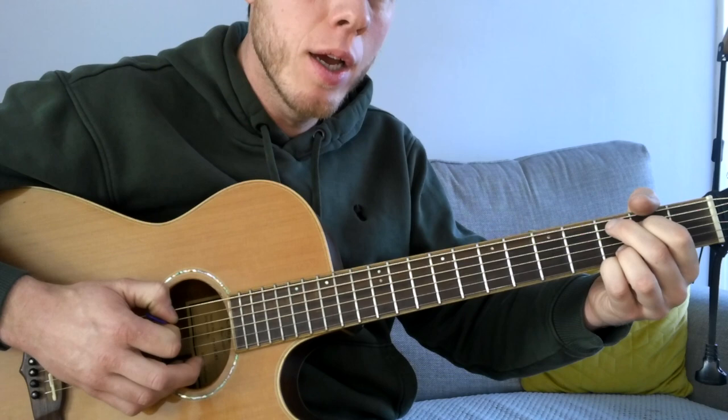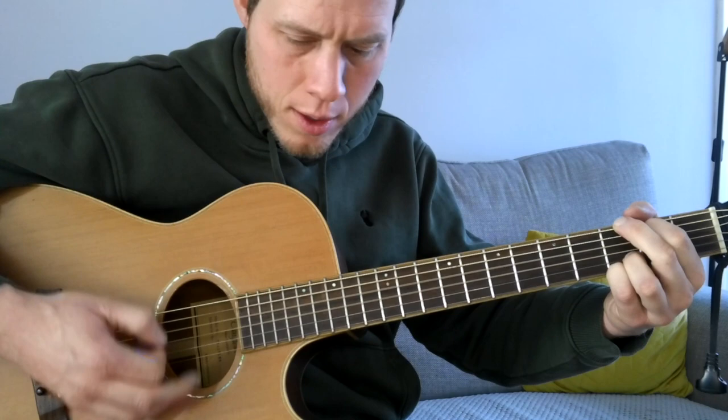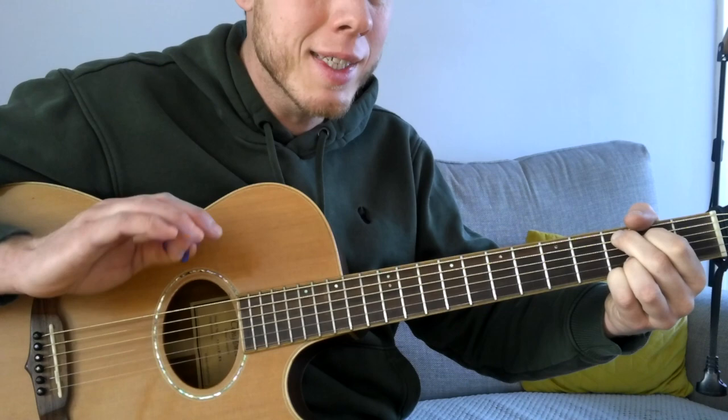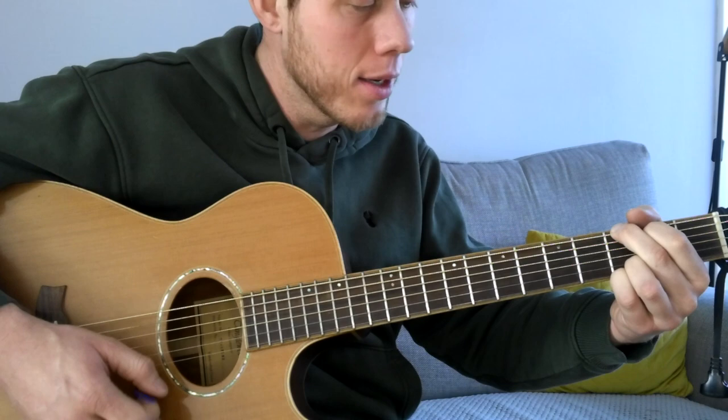That riff only happens in the song when Stephen Fretwell is not singing. When he is singing, we play a full bar on that last chord. And when he is singing, it's exactly the same strumming — bass note on the third fret on the A, up, down, up, accented down, up, down, up — and then back to the first chord, that G.